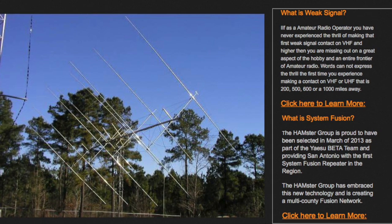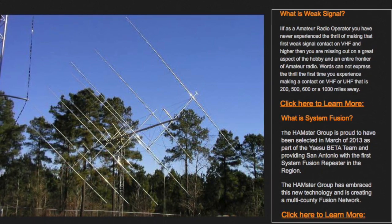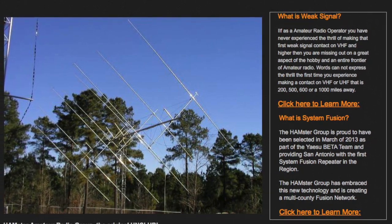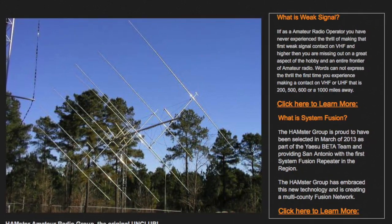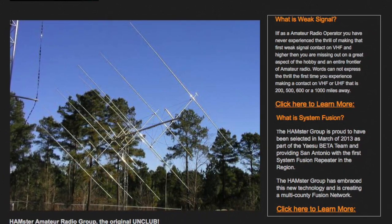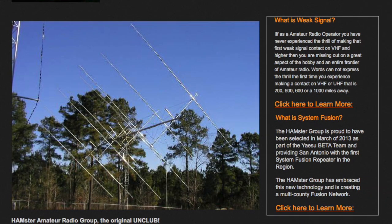For more information on the Hamster Group, please go to our webpage at www.144200.net. Thank you, and have a good day — we hope you enjoyed this tutorial.